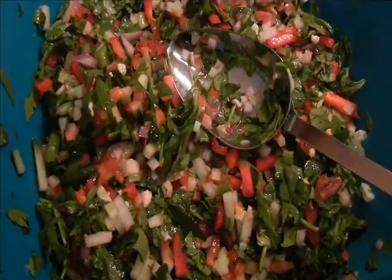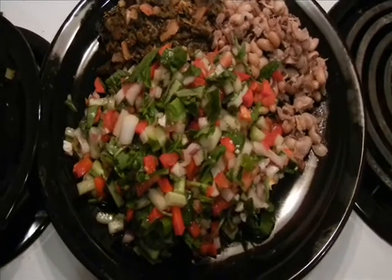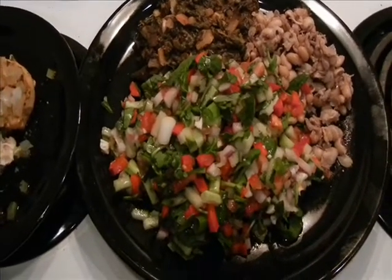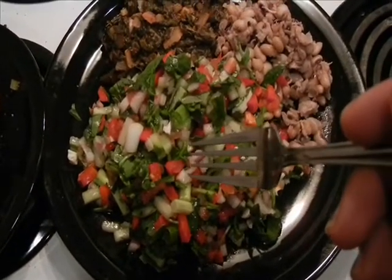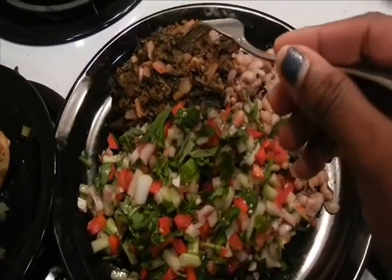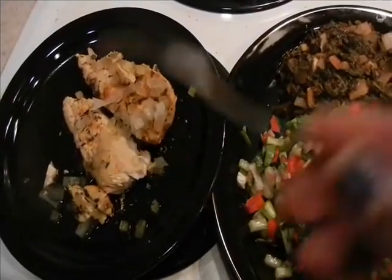I'll show you pictures of things you can pair it with and how I'm actually going to eat it. Here is the final putting-together of all the food. The salad I made — here's how you can eat it. I have the salad right here, a side of beans you can eat it with, and I also made some spinach soup to eat it with. And then on the side, a little bit of chicken.